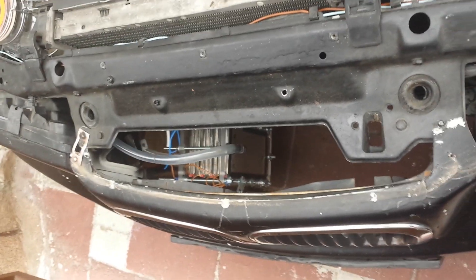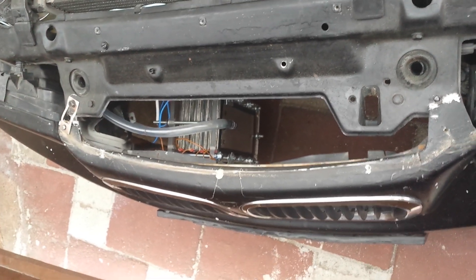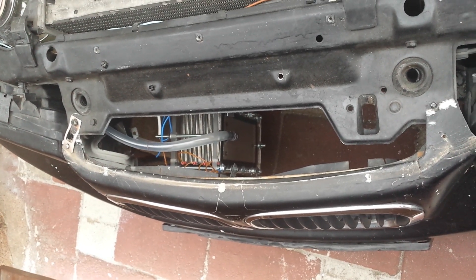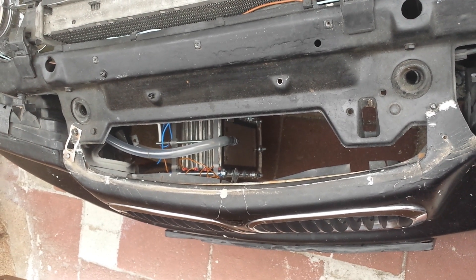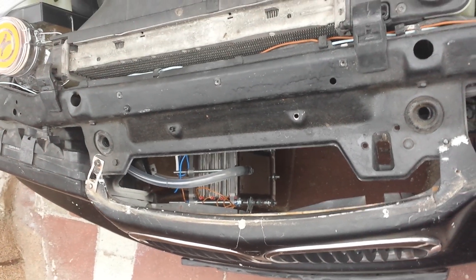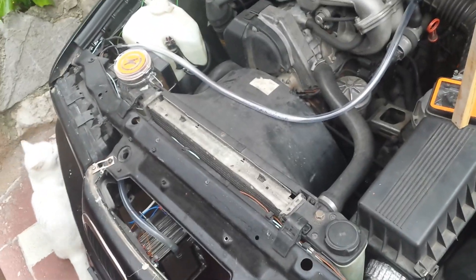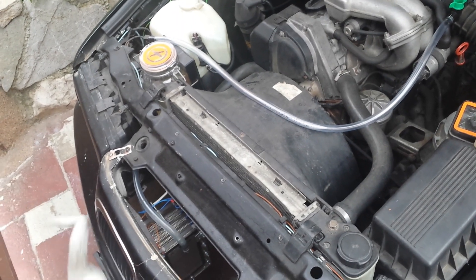I did a lot of testing and it does not work, so if you're ever going to do a dry fuel cell, please do not use aluminium. I've tried it with a lot of chemicals and most of the chemicals just burn the aluminium plates.